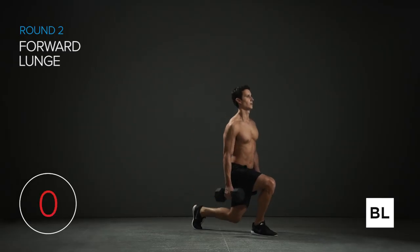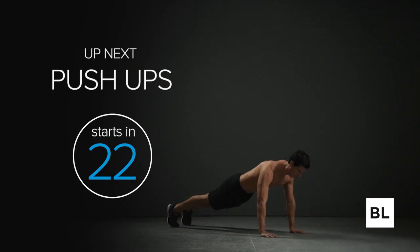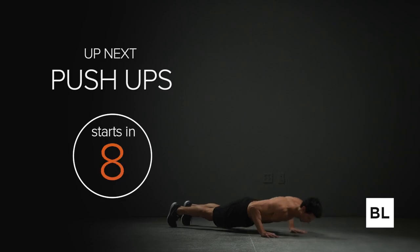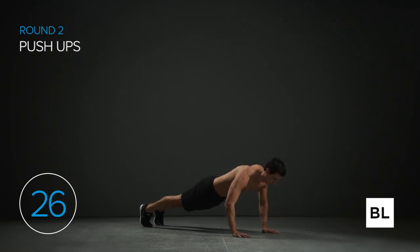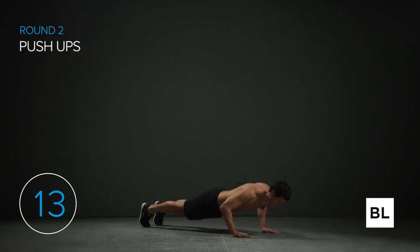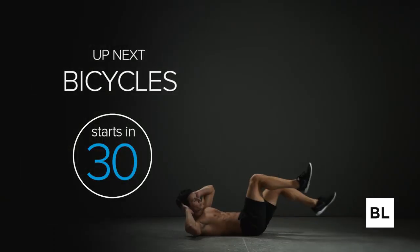Three, two, one — well done. Push-ups next. As many reps as you can: position your body with arms straight, abs tight. Drop your chest down and push back up. Quick tip: grab the floor with your fingers, slight bend in the fingers — it'll help you get more reps and protect your wrists. Three, two, one — drop down and come up. Shoulders away from ears, elbows at 45-degree angles. Your body is one stiff plank from heels to head — only your arms are moving. Grip the floor, activate those forearms. Three, two, one — if you can't do all the reps, just hold the plank at the top. Well done.